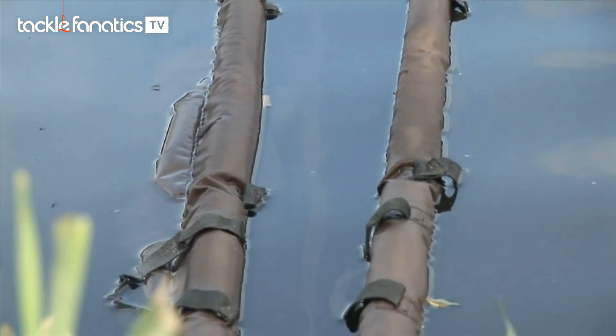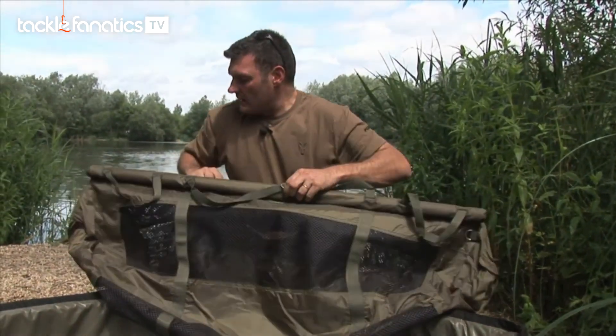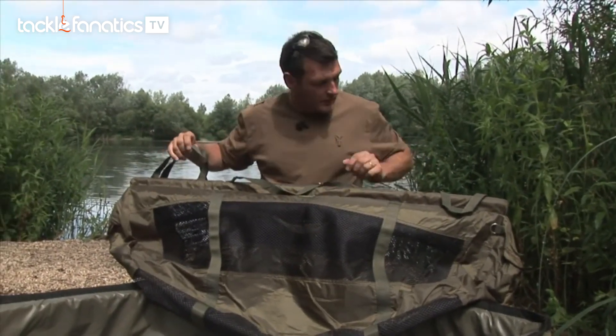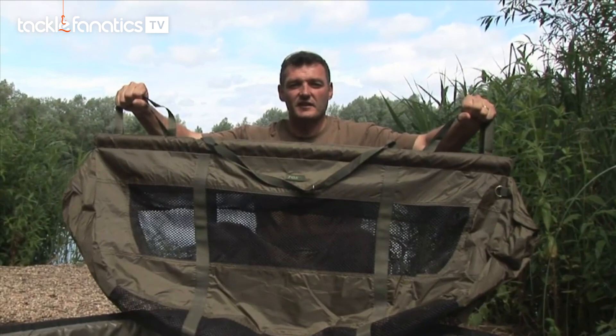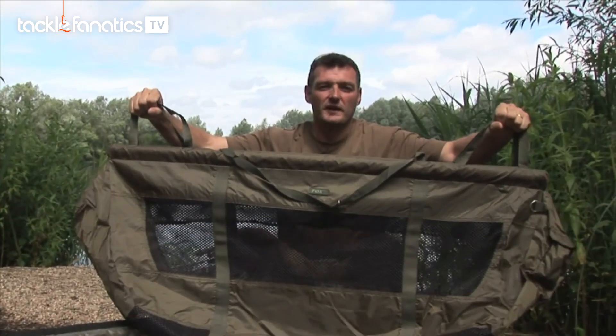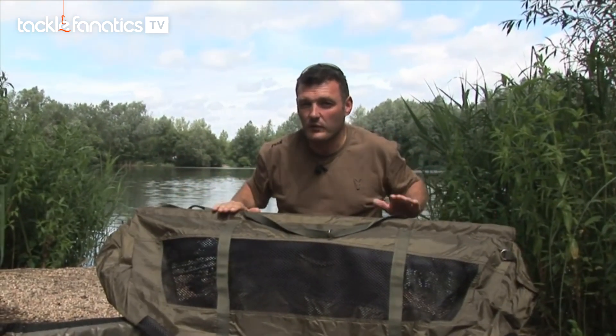Now there have been horror stories about different types of slings where you put your fish in while you're getting your kit ready — it doesn't happen with this one. There are two handles at each end, so if you've got a reasonable fish you can carry it yourself. If you've got a proper whacker in it, a bloke at each end can cart it to the bank very easily — you can put a whacker or two in this.